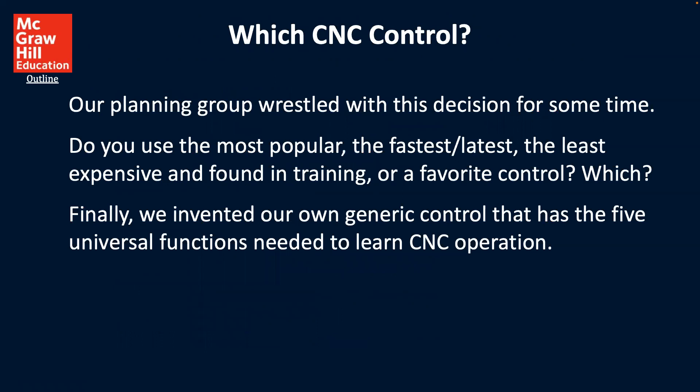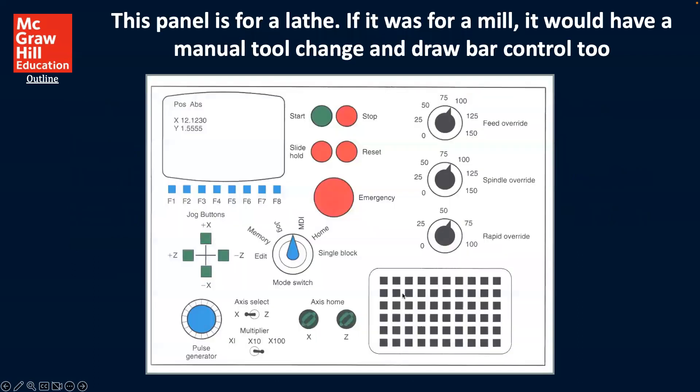So which CNC control? Our planning group wrestled with this decision for some time. Do you use the most popular, the fastest, the latest, the least expensive, the one found in training, or a favorite control? Finally, we invented our own general control that had the five universal functions needed to learn CNC operation. So what we're seeing here is just a notional tool.